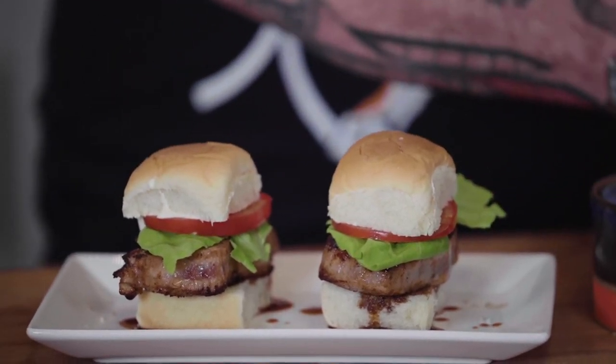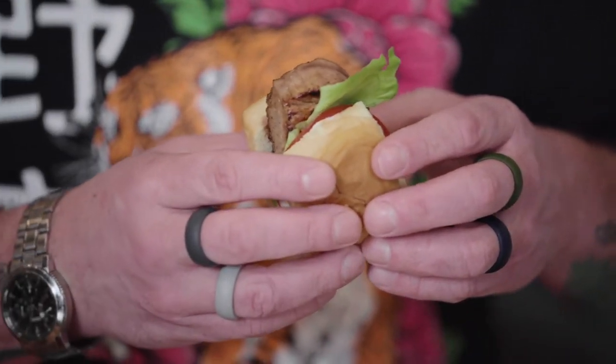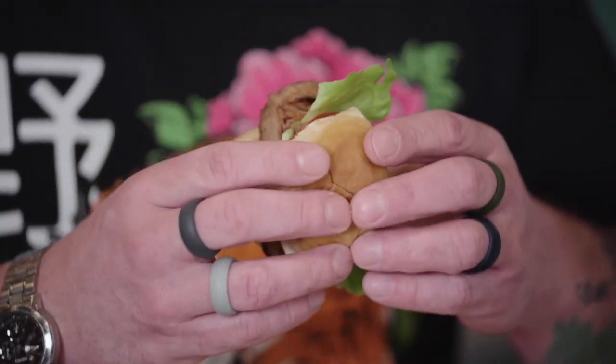And those, my friends, are tuna monsters. Now it's time to put hunger on notice and take a bite of the tuna monster. Catch it if you can, y'all.